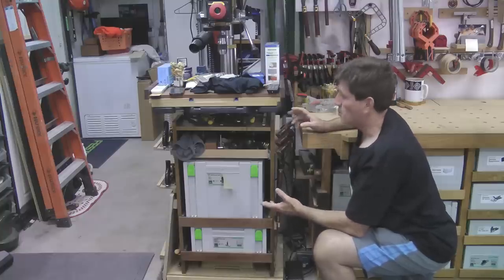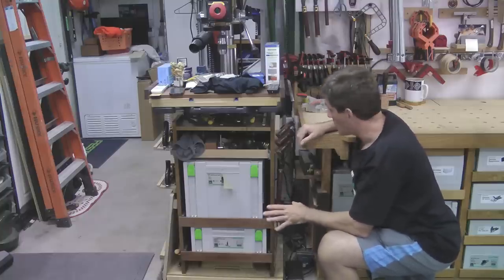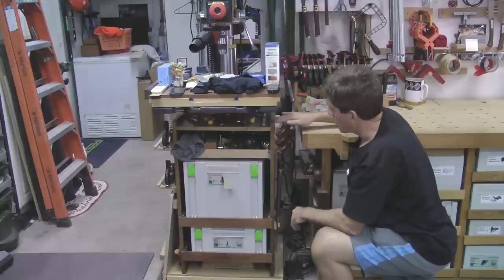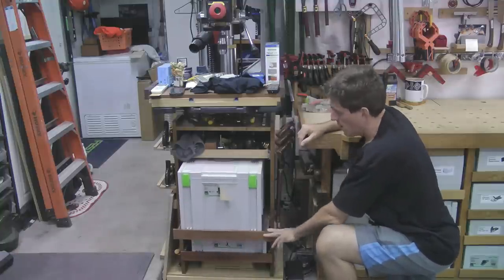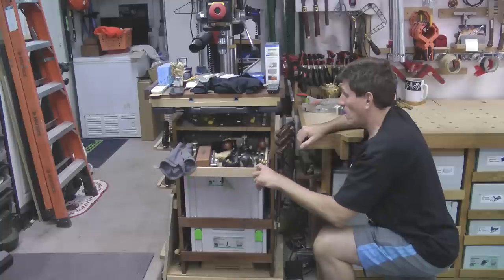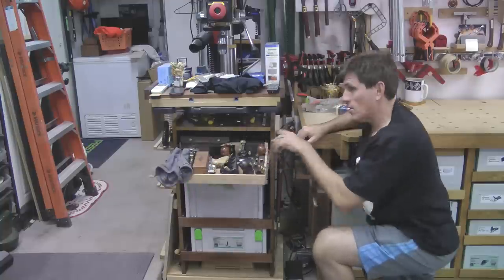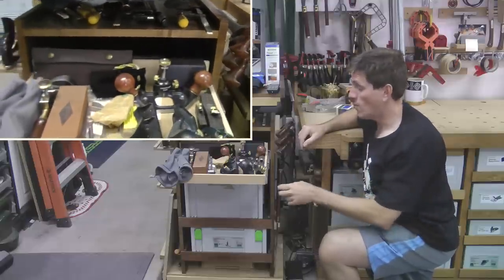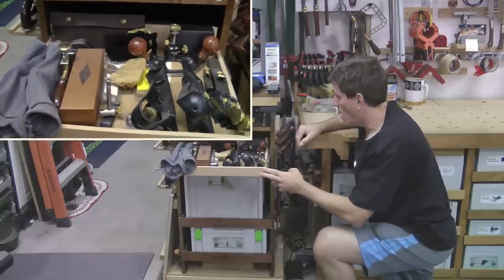The space below the table on the drill press table is a total waste normally, because there's just a column and then a flat foot. What I did is I made this small cabinet down here that has two systainers. What I like is this drawer here — these are all the small planes that I like to use fairly often, but they don't really fit well underneath the table where I have all my other ones. So this worked out really well.